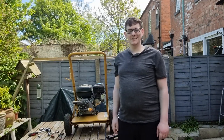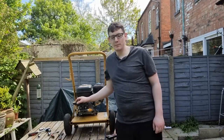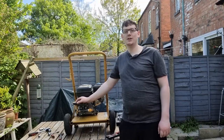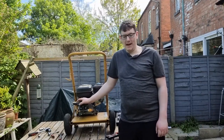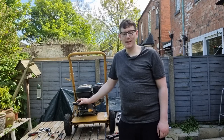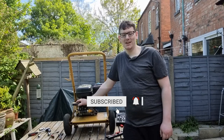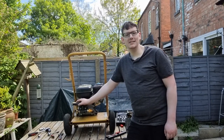Welcome back DIY enthusiasts. Today we're having an exciting episode lined up as we dive into the world of pressure washer repairs. In this step by step tutorial we'll show you how to replace that pressure washer pump and bring the power back to your cleaning prowess. Stay tuned and hit that subscribe button because we're about to unleash a whole new level of DIY awesomeness — it's time to conquer that pressure washer pump replacement one spray at a time.